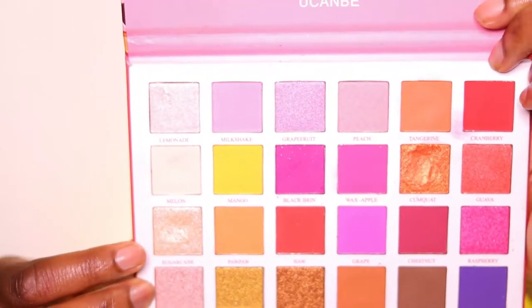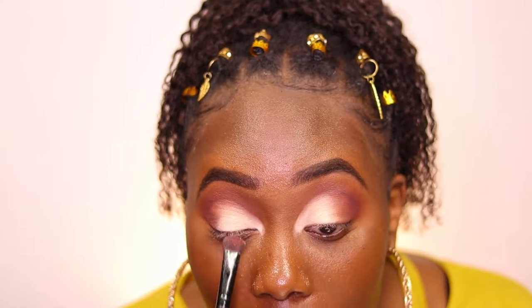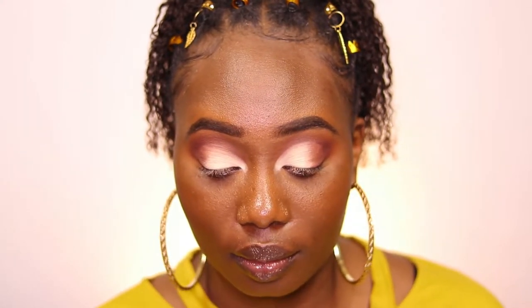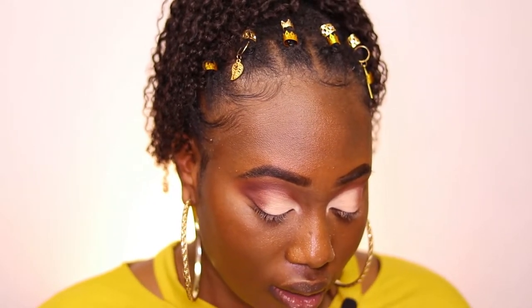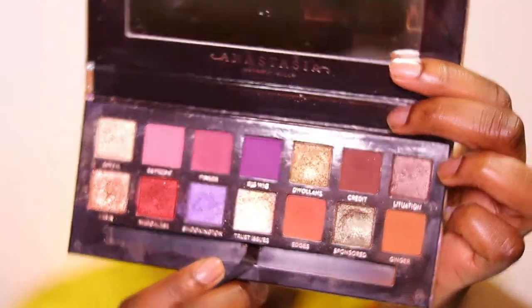So next I'm going to be using the sugar cane color just to give it a little pop, to add some glitter, because we need some glitter for this look to be actually popping. But as you can see, it's not really doing anything — the shimmers in this palette definitely need a little bit of work. It's not coming off the way that it should. So I ended up opting out and going for the Jackie Aina Anastasia Beverly Hills palette, using the color Trust Issues to put that on instead. It did give it some type of reflection, so I applied that with my finger.